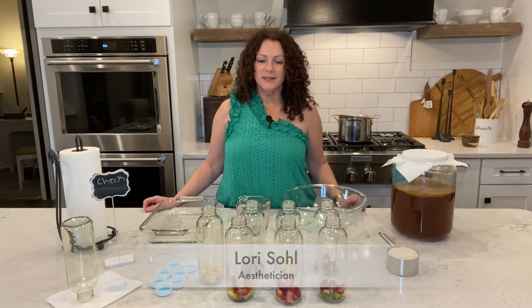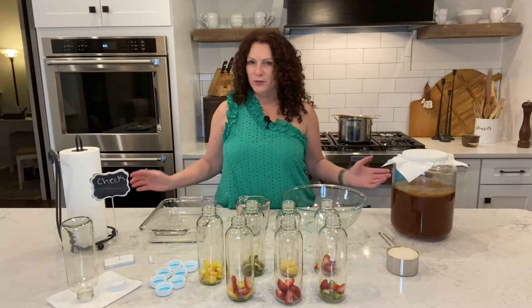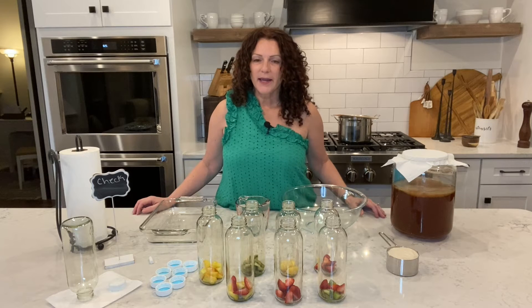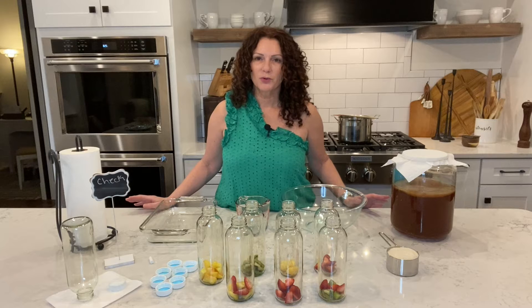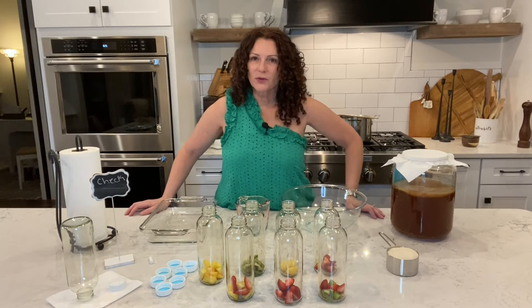Hi everybody, welcome to Beauty Buzz with Lori. Today we are going to learn how to brew your own kombucha. I have been doing this for probably about five years or so, and the reason I started doing it is because I wanted to introduce probiotics into my diet and I do not like to take pills.